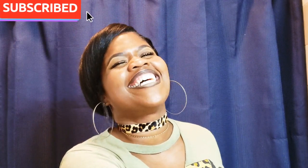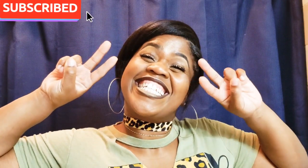Until next time guys. Y'all know your girl is crazy. See you later!